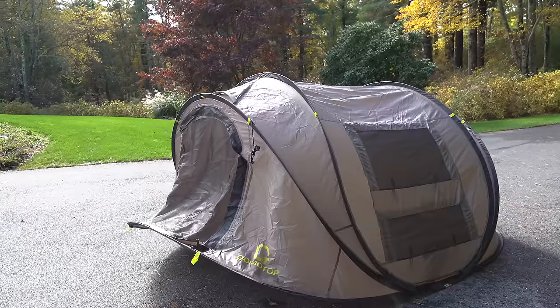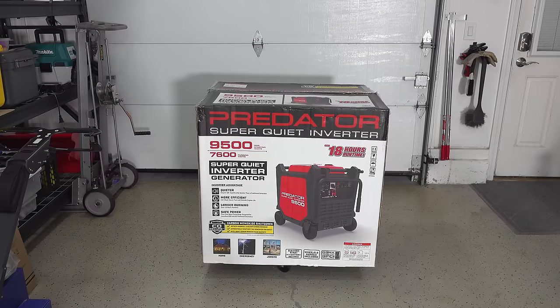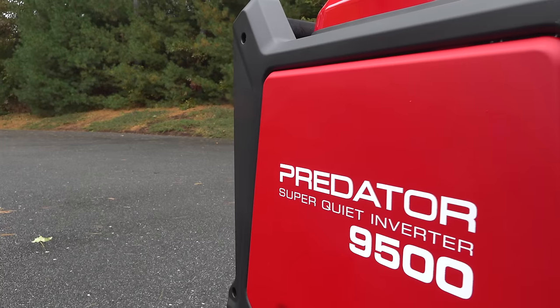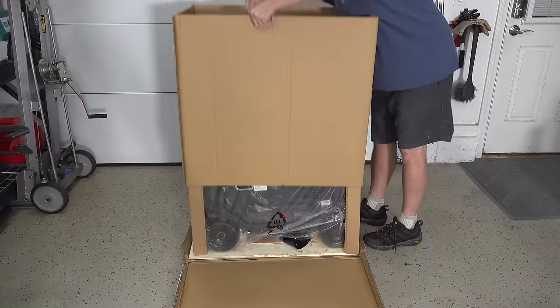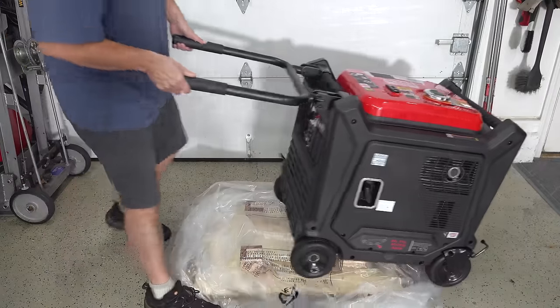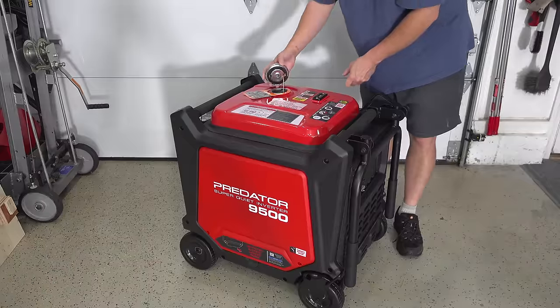In today's video we're going to be looking at the biggest inverter generator that Harbor Freight sells. This is the Predator 9500, also called the Honda Killer, and we're going to look at this unit in detail and test out the features to see if this thing is actually even close to a Honda or if it's just a piece of junk.